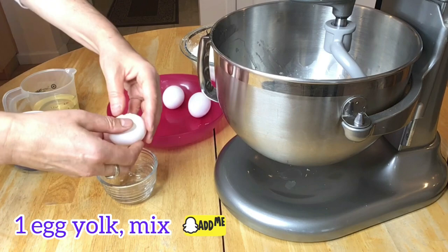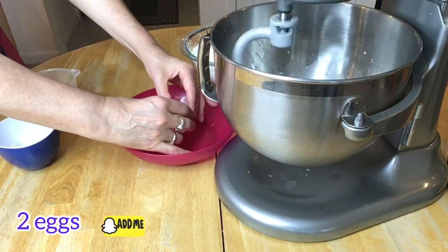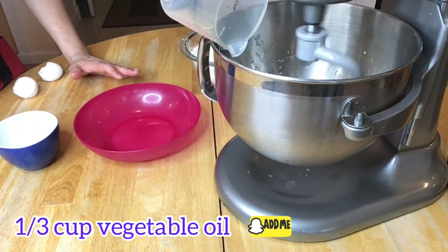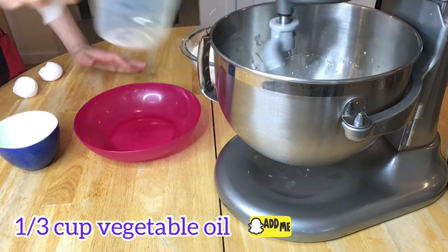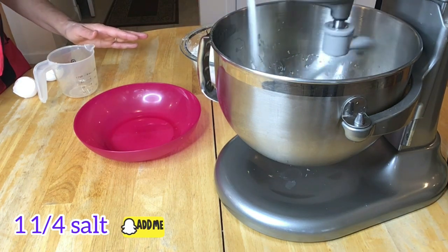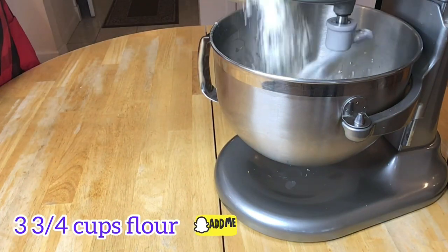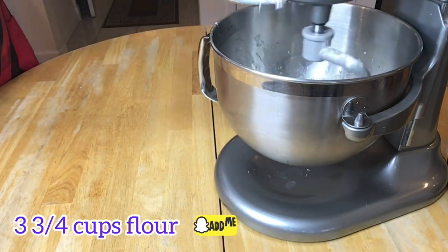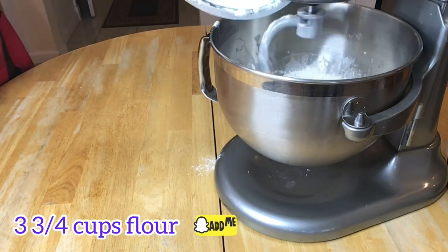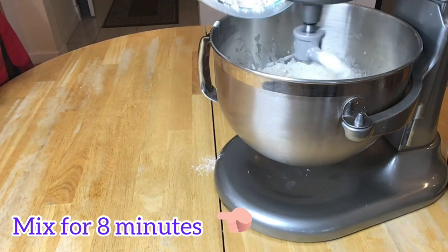Let's add one egg yolk to the yeast mix. And now let's add two more eggs, one third of a cup of vegetable oil, one and a quarter teaspoon of salt. And now I'm ready to add three cups plus three-fourths of a cup of flour. Now we're going to let the mixer work for about eight minutes.